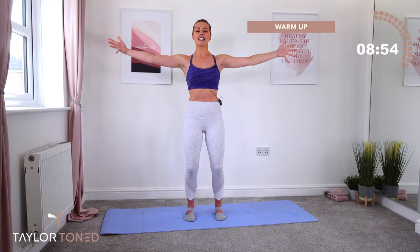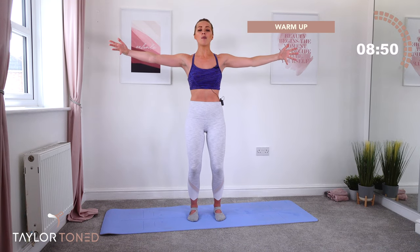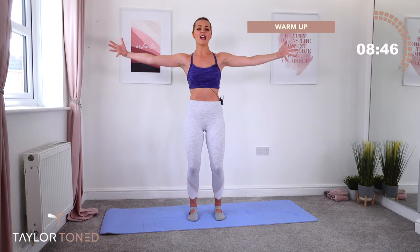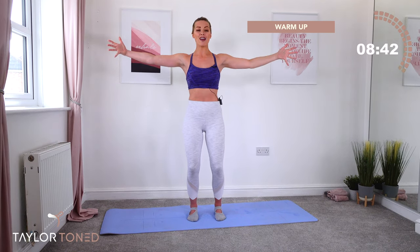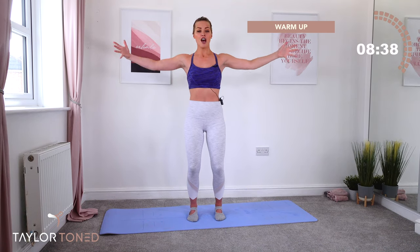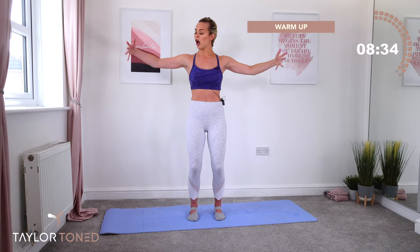We go — bend, press. Bend, press. It's that microscopic bend through the elbows, almost invisible. You're elongating your arm muscles right now, taking an eccentric movement. We go — bend, reach. Bend, reach. You've got it. Seven, six, five. Holding back in three, two, one.